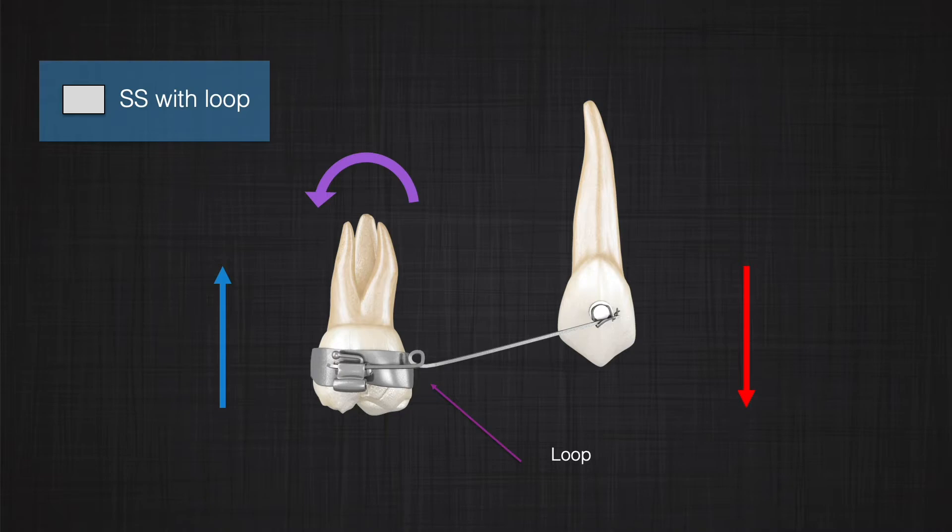We can also add loops to our wires to change the magnitude of the force the wire produces on the tooth. Playing with the size of the wire is not very safe — if the wire is too small it can get deformed, or if it's too large it can produce significantly high forces that may not be biologically friendly.